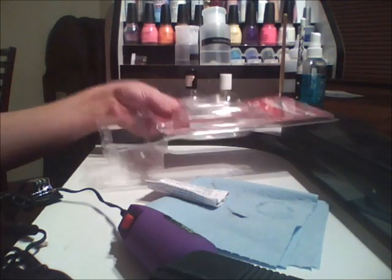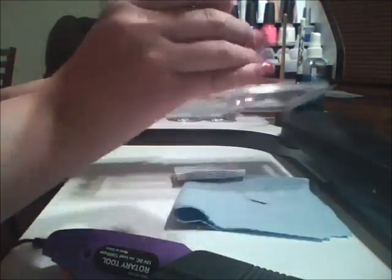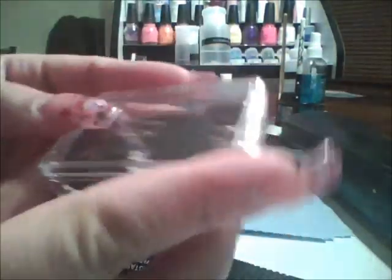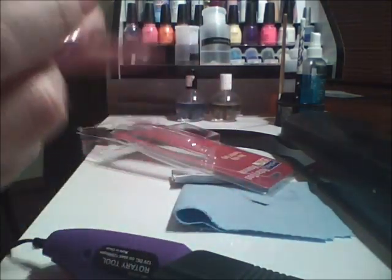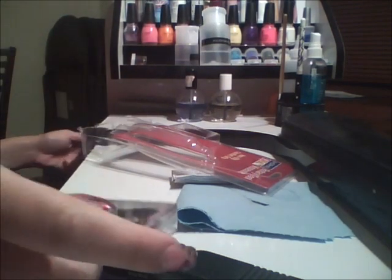It comes with this little pack of bits. Let me see if I can open them — I think it has tape, give me one second.